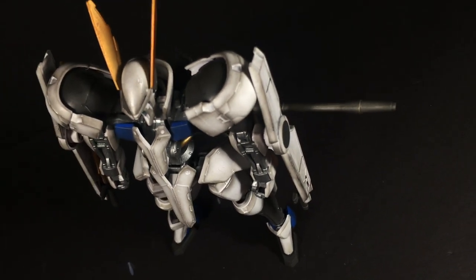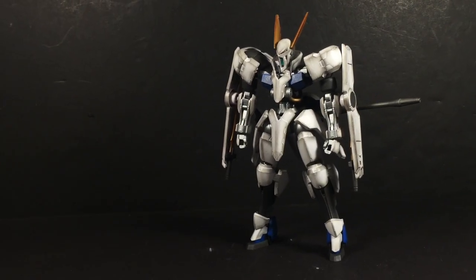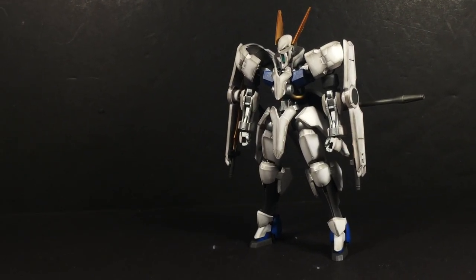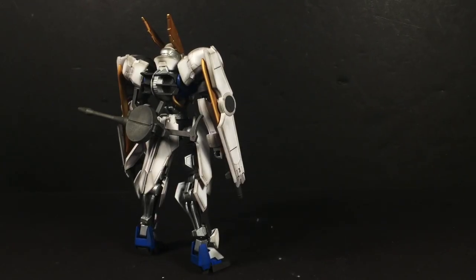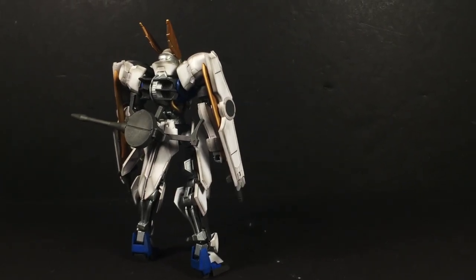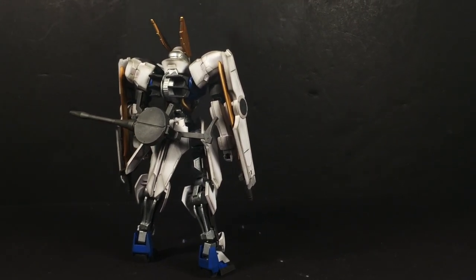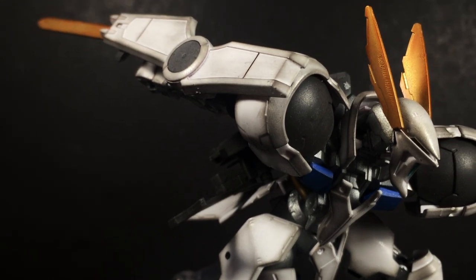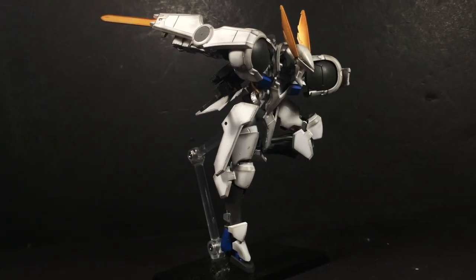If there's one thing that's consistently impressed me about Mobile Suit Gundam: Iron-Blooded Orphans, it's the model kits produced from the series, specifically the high grades. They're just great, and even though I know this, I'm still surprised every time I get a new one. This HG Grimgaard is no different — it's brilliant. In fact, I would go as far as to say it's the best of the IBO releases thus far, or at least it's my personal favorite.